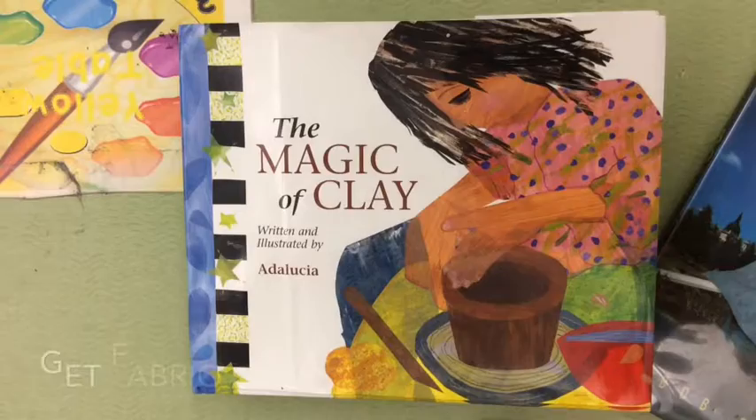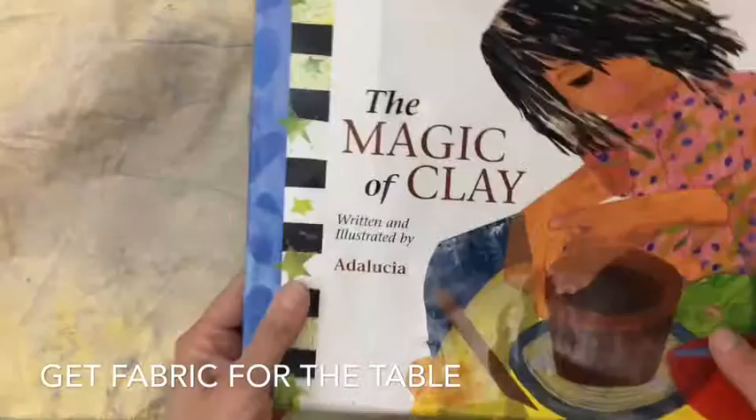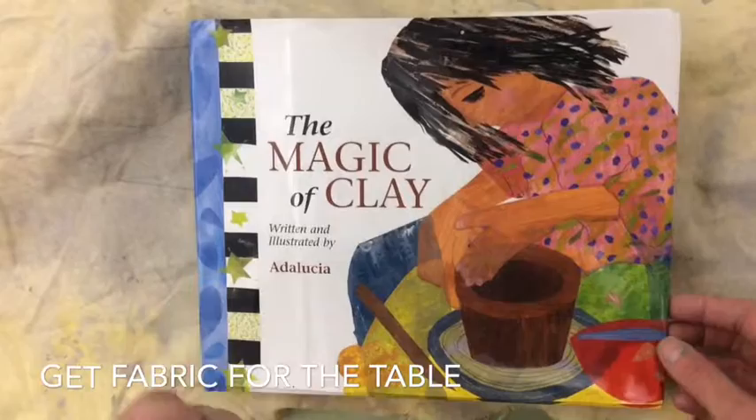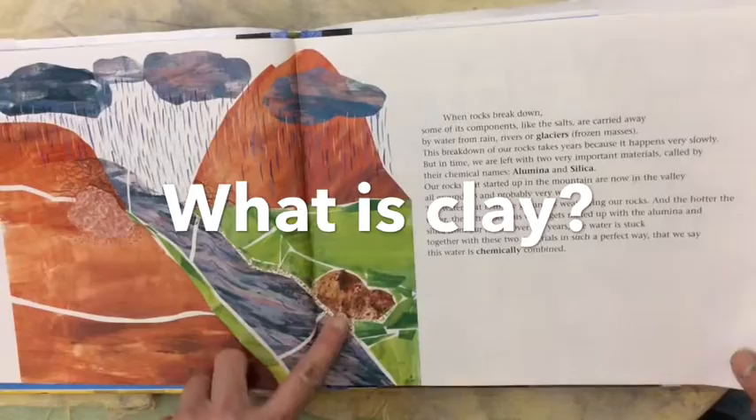The first thing you need to get is a piece of fabric to lay down on your table. When the clay is wet, it's very sticky. Clay is special because it's a sticky kind of mud that you can make sculptures out of — when it's wet, you can shape it into anything you want.